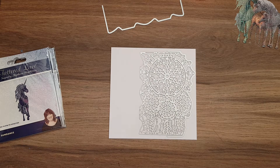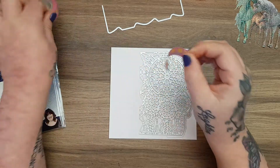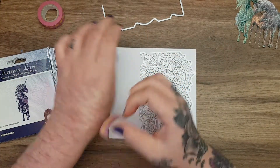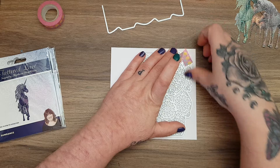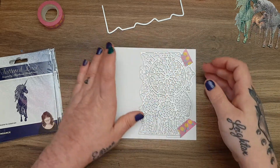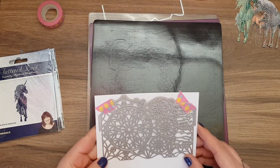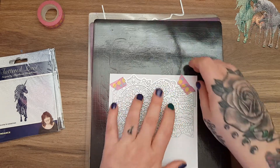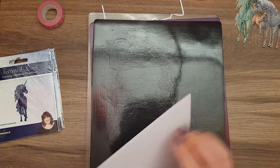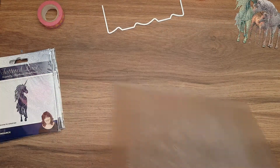I usually have washi tape on my desk but because I've cleaned my craft room I didn't. Just a wee bit of washi tape - you can even just stick it on your clothes to reduce the tack. I'll put the die one there and one there, then run it through the big Gemini because of the size of the die.